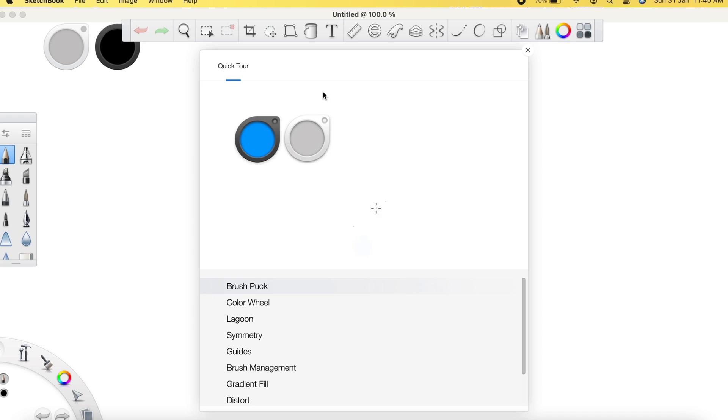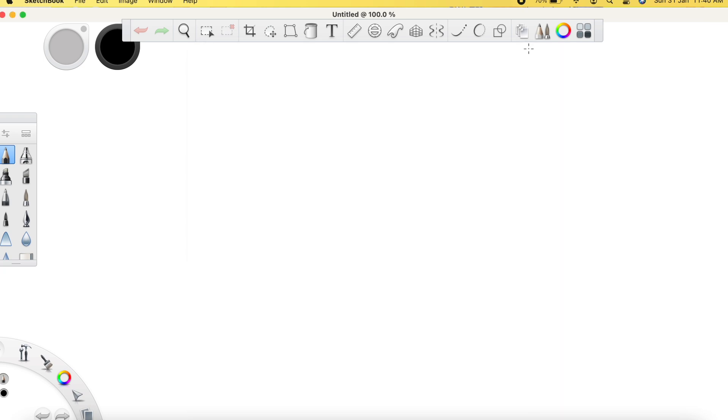I have connected the pen tablet to the Mac with a USB-C adapter and I'm trying to move the stylus over the tablet, but the cursor is not moving an inch. I'm guessing this is a driver issue.